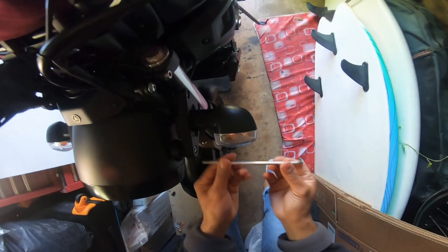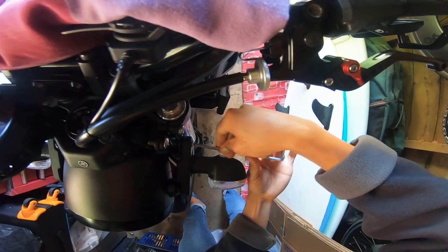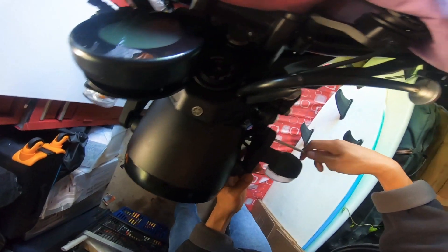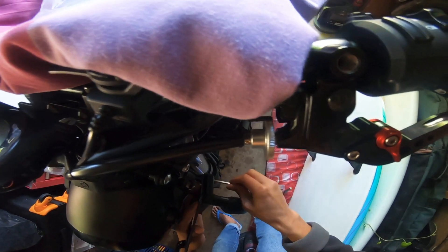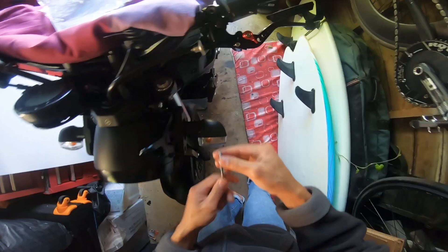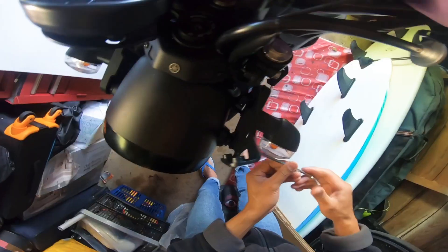Guess what guys — I didn't check my GoPro settings, so let's just hope for the best with the result of this video. Should be okay. As you can see, it is really easy installation. Now the bracket is off, just slide it in like that — let's do the bottom first. There you go, how easy is that!